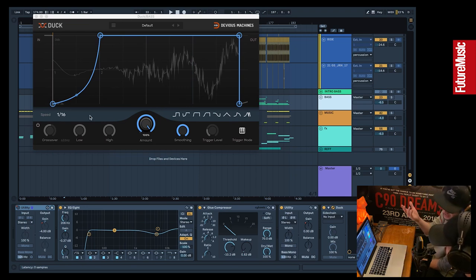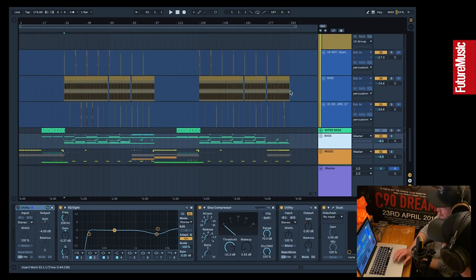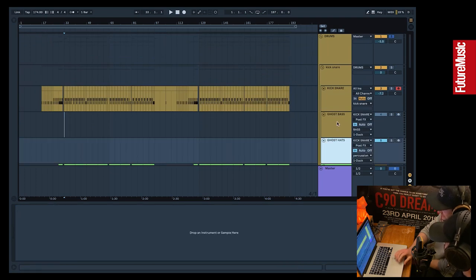We find Duck gives way more control than sidechain compression — all it's doing is ducking our bass out of the way of the kick. We've got it set to super fast because it's such a tight beat that just the beginning of the transients need to be caught and ducked to create room in the mix. The other nice thing about this plugin is a crossover, so you can make it affect the lows more than the highs and choose the crossover frequency — very useful.